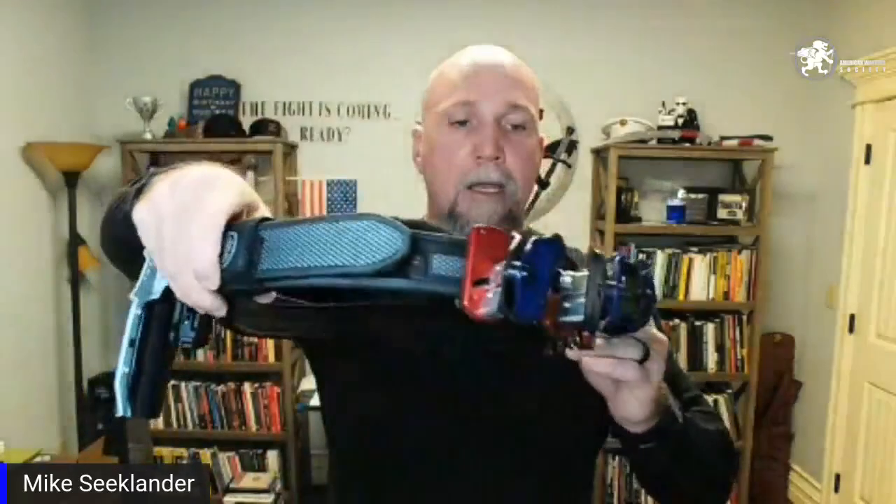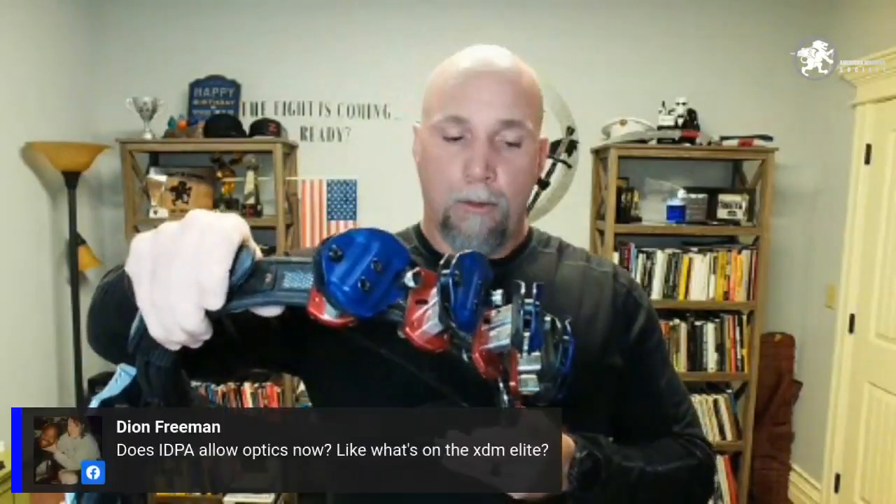On my USPSA rig, the mag pouches are angled — one is slightly higher than the other. This is a full USPSA setup made by Precision Holsters. The mounting solution is still being refined, but it's probably the fastest rig I've ever owned in terms of loading all the way down to the last pouch — which is critical when you're shooting single stack or production.